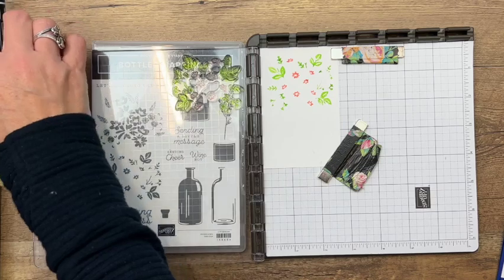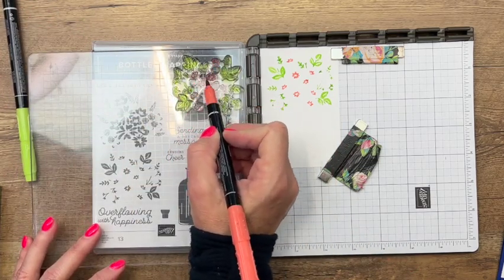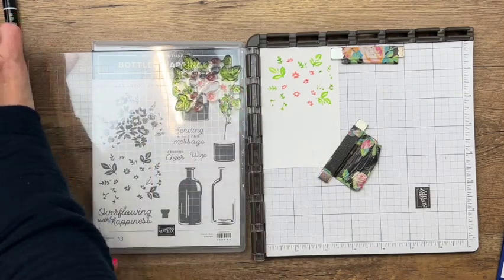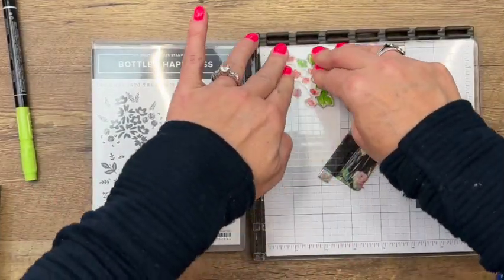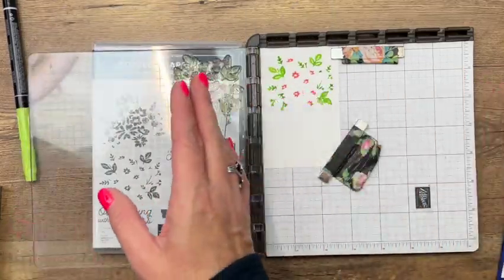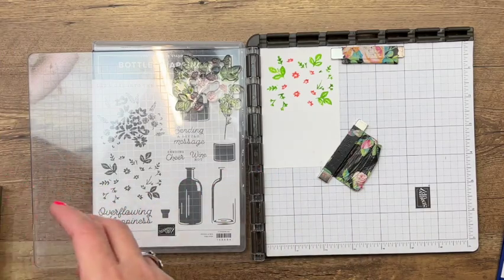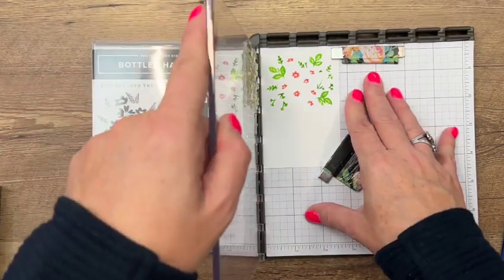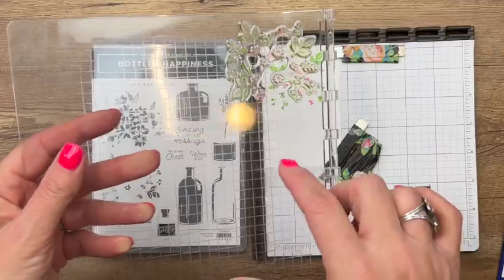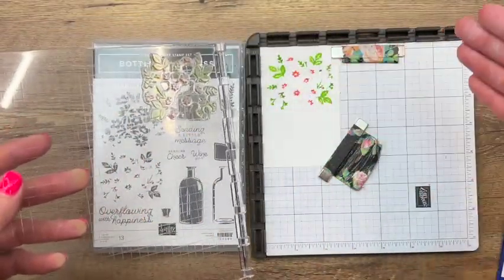Re-inking with Calypso Coral on the flowers and laying it down again — see that looks much better, much more solid. The beauty of the Stamparatus is it has this plate that comes off so you can rearrange. Once you have your stamps lined up on the plate you can leave them there, and every time you put in another piece of paper it's going to stamp in the exact same position.